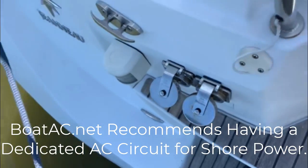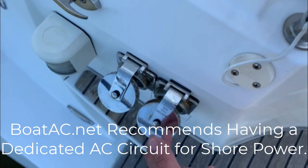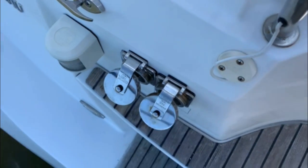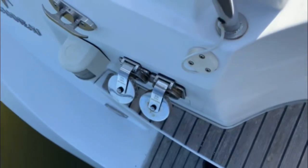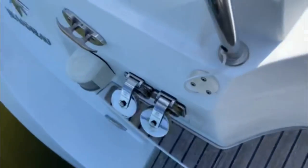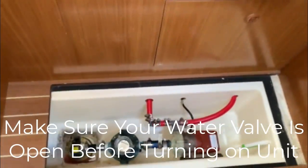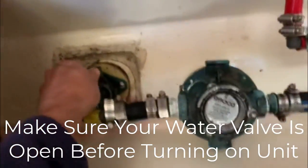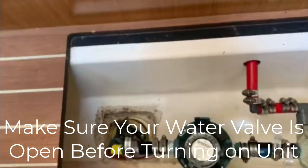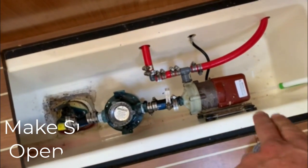For your unit to operate, the first step — especially when you have two different units — is power. We have one 30-amp shore power connection just for the AC and one for the house plug. So the first thing is to plug in the AC cord.